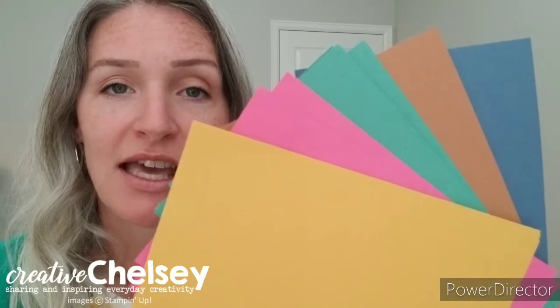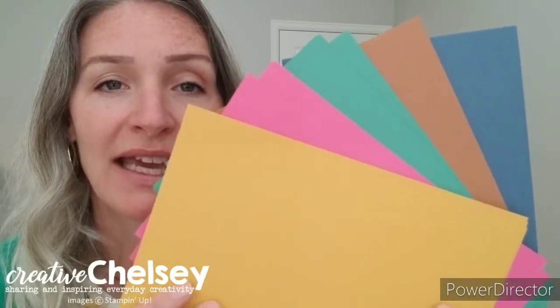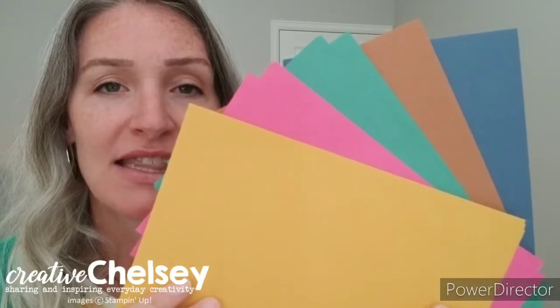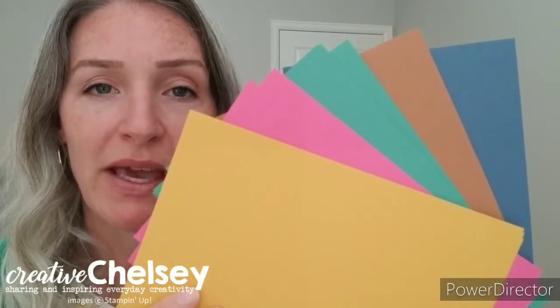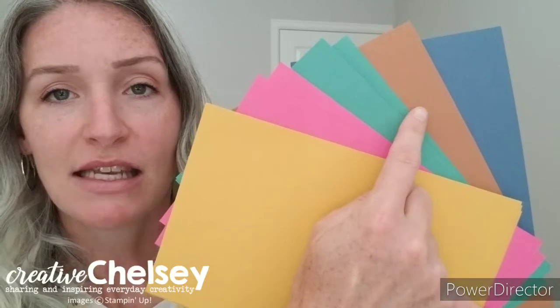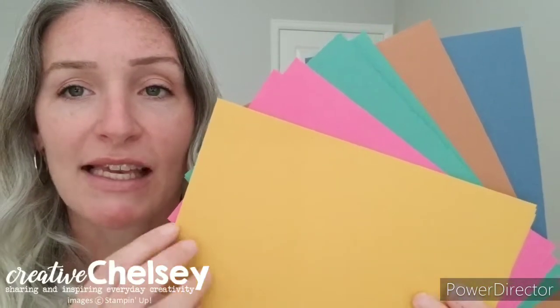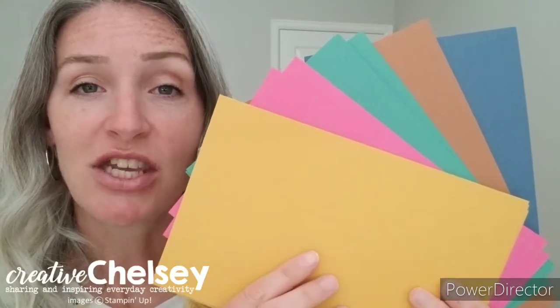You're going to get four pieces of cardstock cut to five and a half inches by eight and a half inches. This size is perfect for card making. The new in-colors are bumblebee, magenta madness, just jade, cinnamon cider, and misty moonlight. You're going to get four sheets of each color, so that's 20 sheets in total.